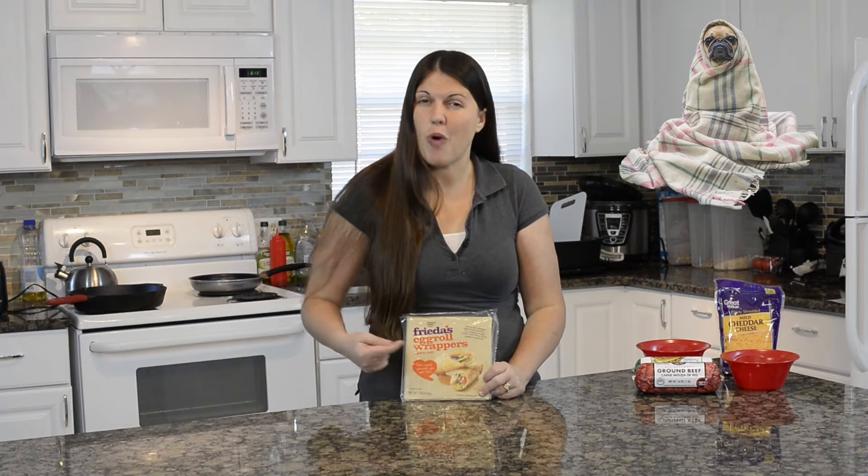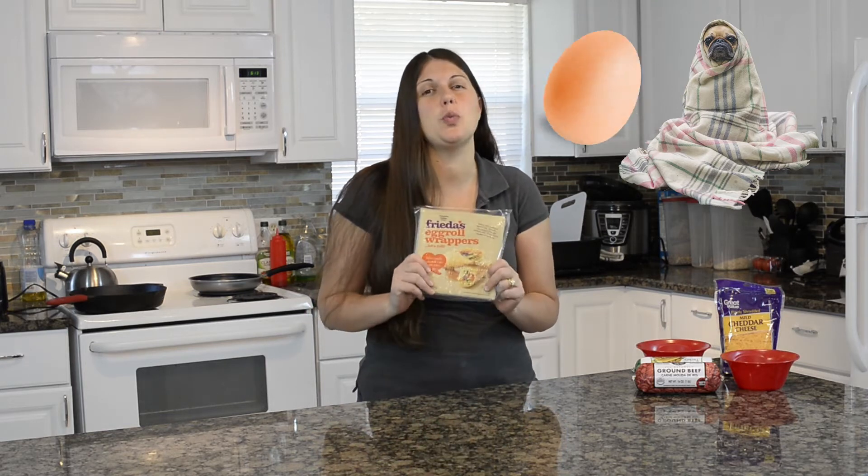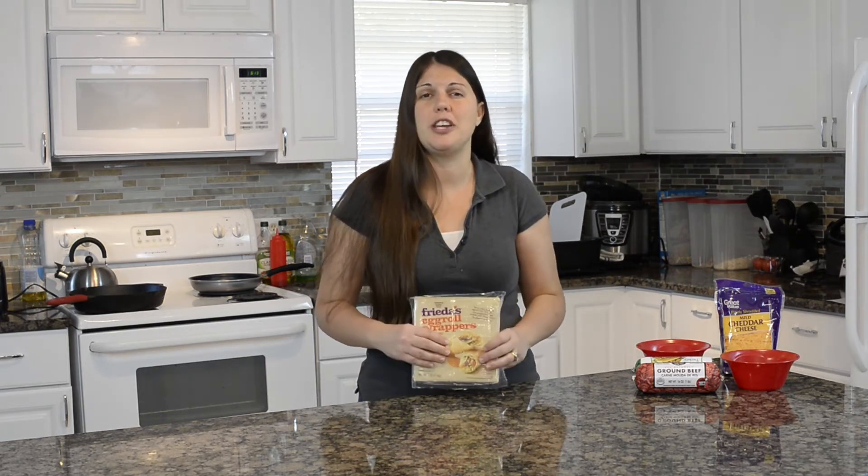Everything that you would put inside of a cheeseburger, but wrapped up inside of an egg roll. These are really delicious — I've had them before, and I think you guys will really enjoy them.